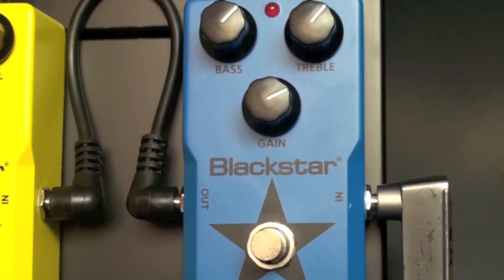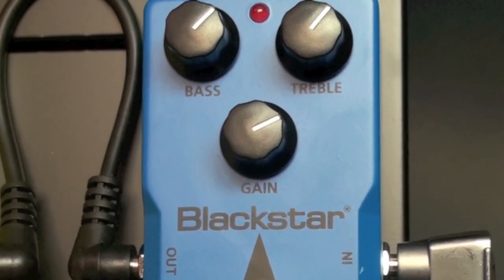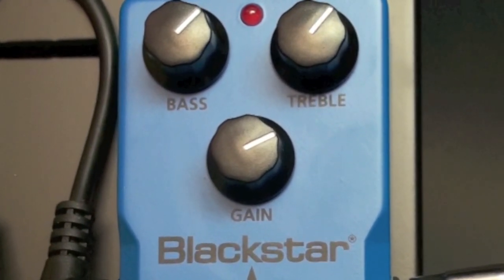The bass is set to a little bit over 12 o'clock, the treble also over 12 o'clock so that we can get some color there, and then get a little bit of grit by setting the gain control over 12 o'clock.